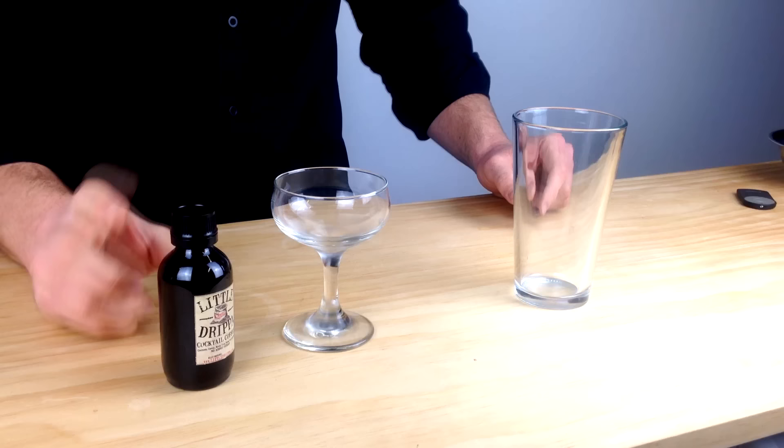So, 30ml. I'm going to use Kettle One Vodka today, 30ml of Kahlúa Coffee Liqueur, and 30ml of Little Dripper Cold Drip Coffee. I prefer to use cold drip — it's the best way to stay consistent. If you use a hot extracted coffee and don't use it straight away, it goes quite bitter.